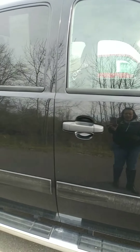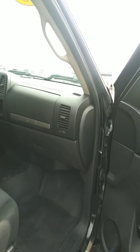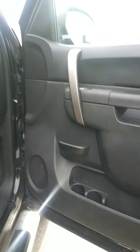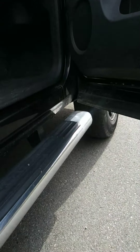Passenger front — again, no rust or bubbling. Just a little bit of wear on the bottom of the door, with slight rust starting. Nice clean rockers.